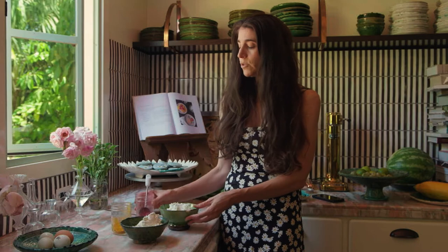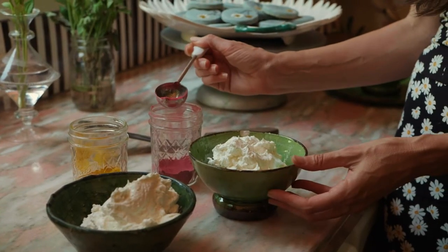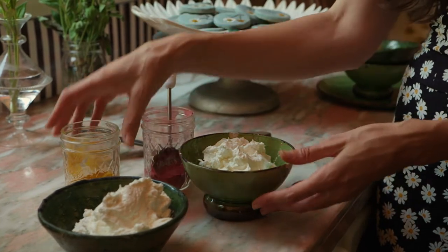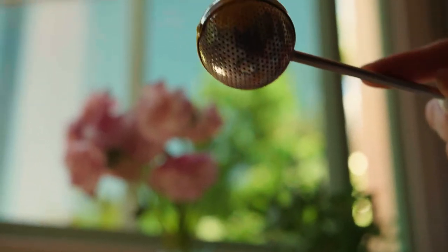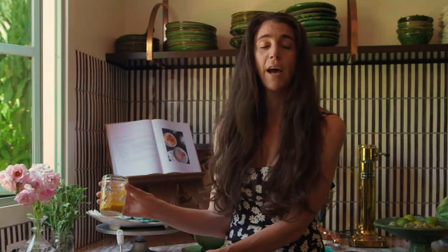So if we want just a nice little tinted rosy pink, we'll add a touch of the bee powder. If we want a deep golden yellow frosting, we'll add a couple tablespoons of the turmeric spice, and that will definitely flavor the frosting — but I like it. It tastes delicious that way, and it's a little bit different.